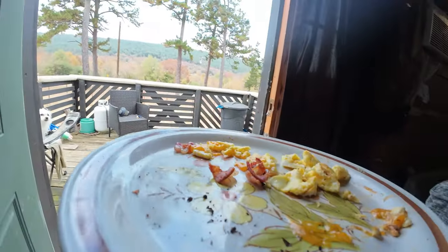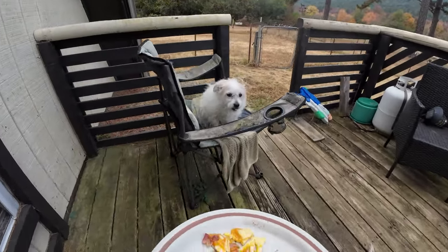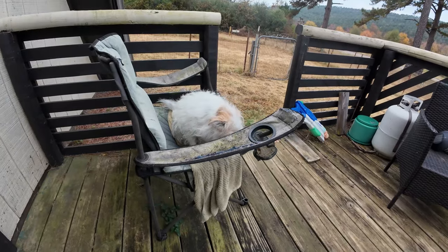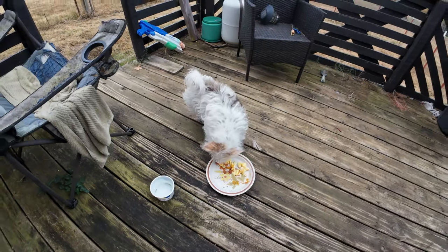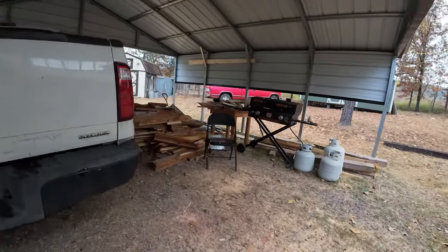Who ordered the cheese omelet with a side of bacon? Cheddar cheese, no salt, no pepper, and bacon. Is it raining? It is — I was wondering where my coffee went this morning. I set it down when I went outside. Just got back from the city, let me show you what I got. It is cool out, it rained — not very much, but it rained.